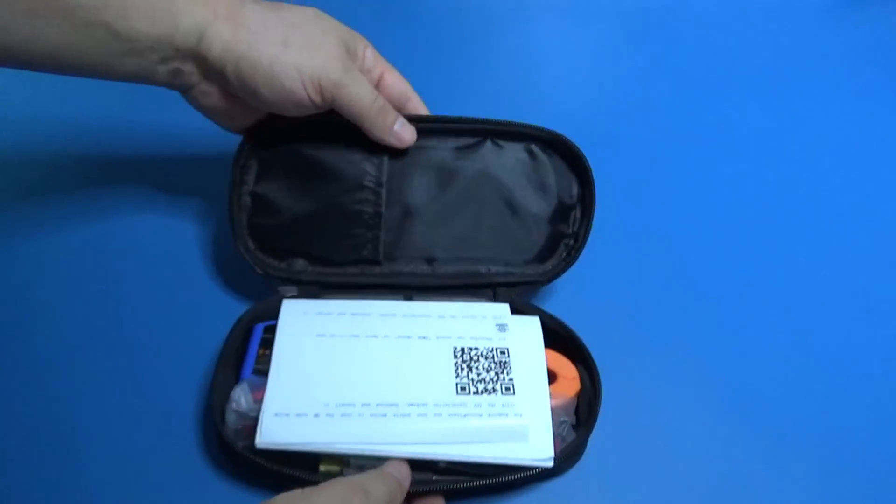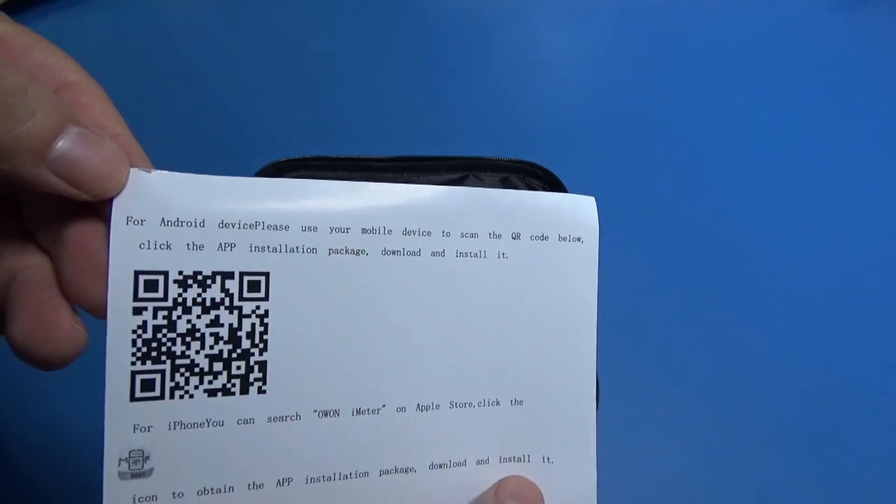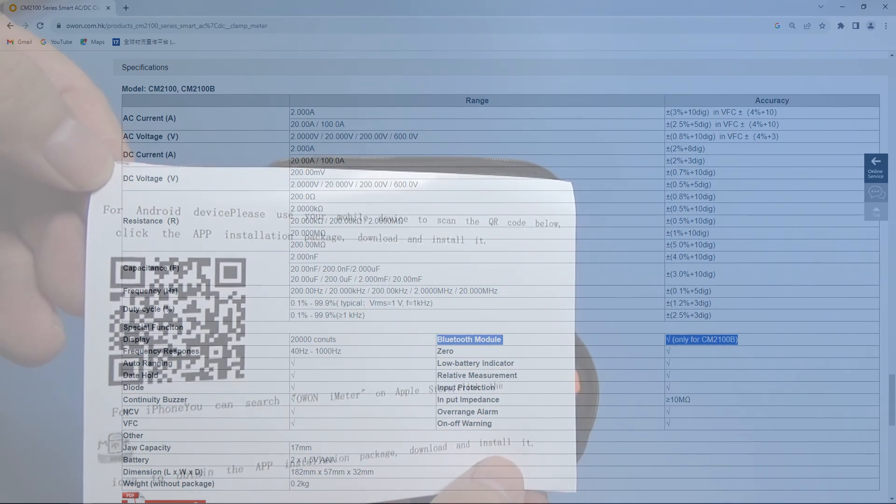It is sponsored by OWON, and the V means Bluetooth. There are two models, with and without. I think the V is the best.